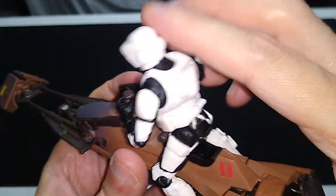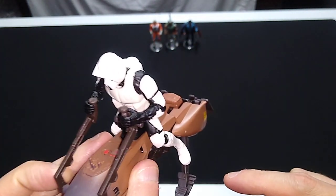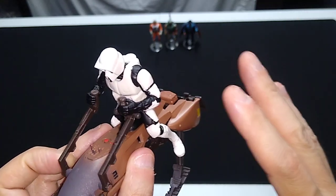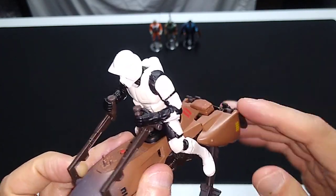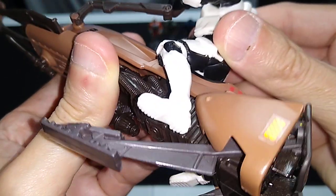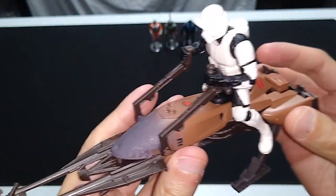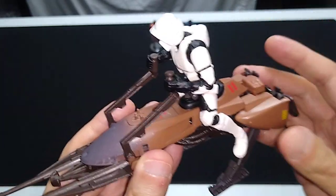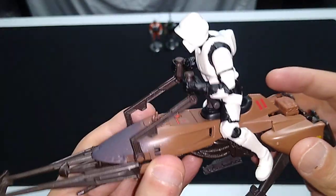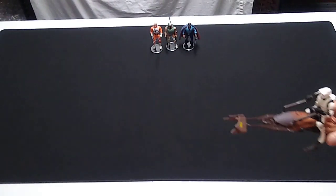It looks great on display, and you're going to want to display the Scout Trooper on the speeder bike for two reasons. Number one, he looks ridiculous standing up and doesn't stand up very well regardless. Number two, there are no peg holes in the feet on this figure. I think the manufacturers knew this would look ridiculous off the speeder bike, so they didn't even bother putting holes in the feet. But again, it looks terrific on display.